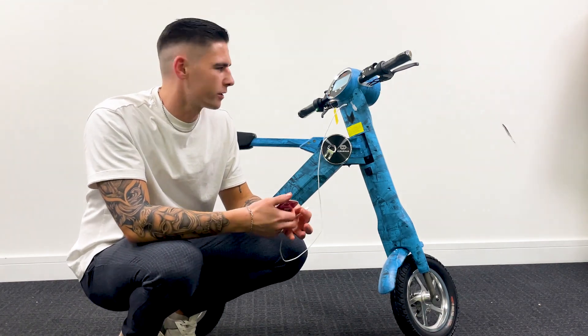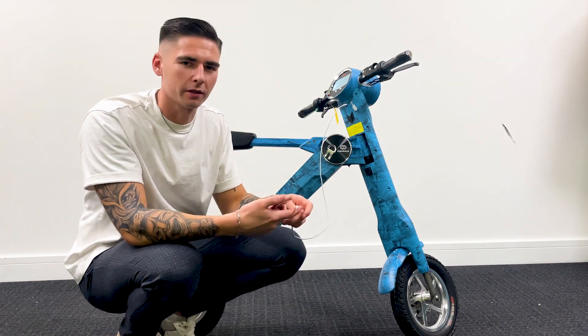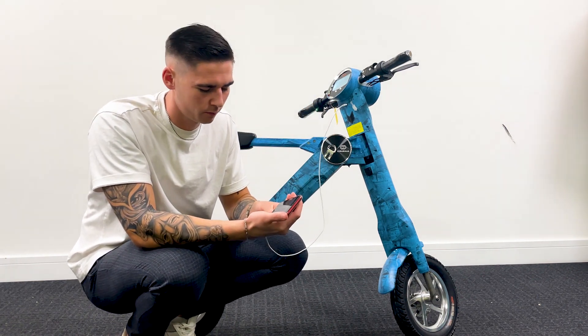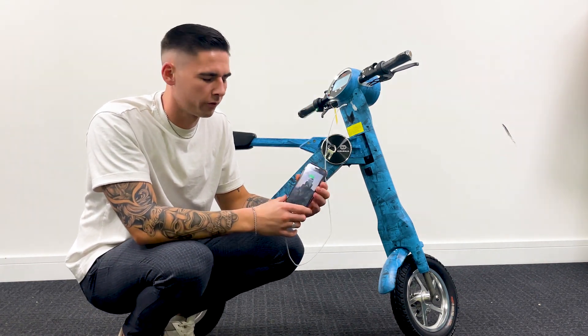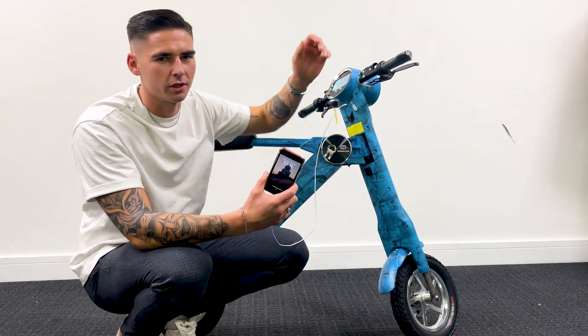Another great feature is being able to charge your phone with the USB port. All you have to do is simply connect it into the USB port and into your phone and it will charge it straight away. You will also get a little symbol on your screen just to let you know it is charging.